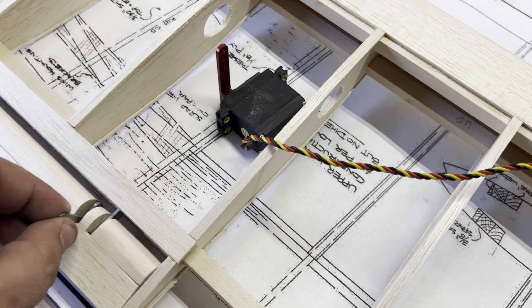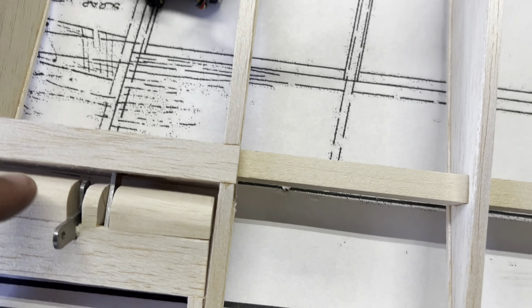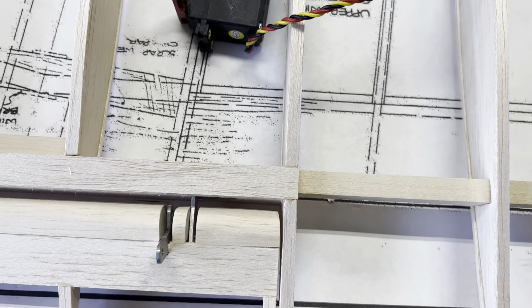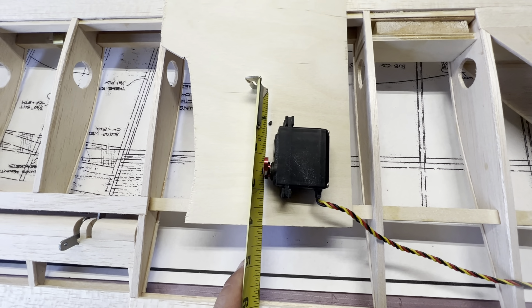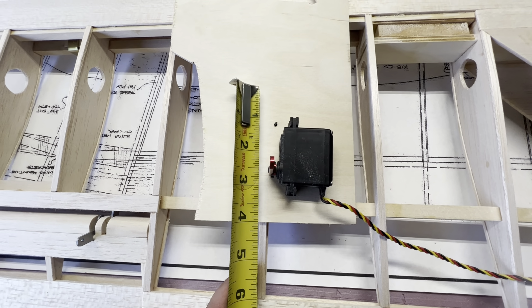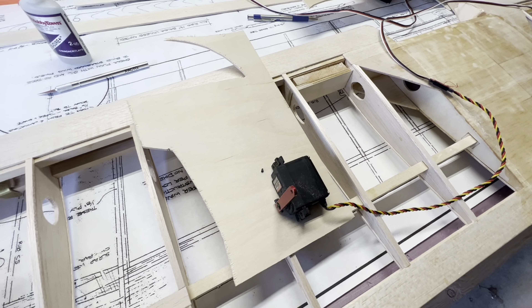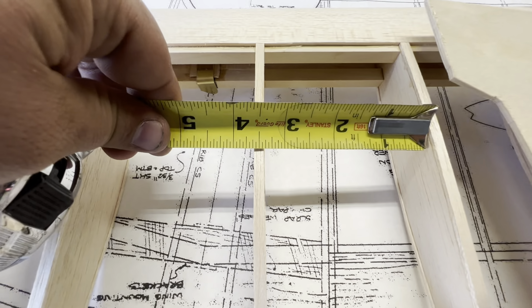I'm trying to figure out how to mount the aileron servo. I think the way I want to do it, I'll make a plywood hatch that screws on four corners, and then have this screw into a U-shape piece of plywood that's glued down with some triangle stock — just having a shorter one-inch arm with a regular push rod. That's our control horn. A piece of 16-gauge sandwiched in between some plywood with epoxy, and then this little tab right up here in front. That's how we're going to control our upper ailerons with a push rod going to the upper ailerons.